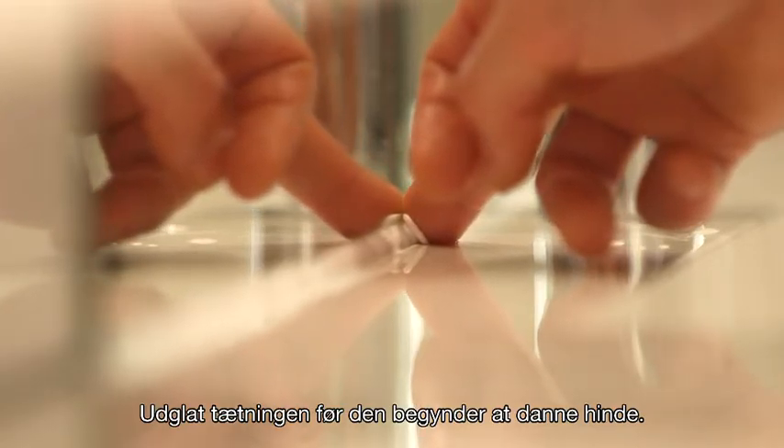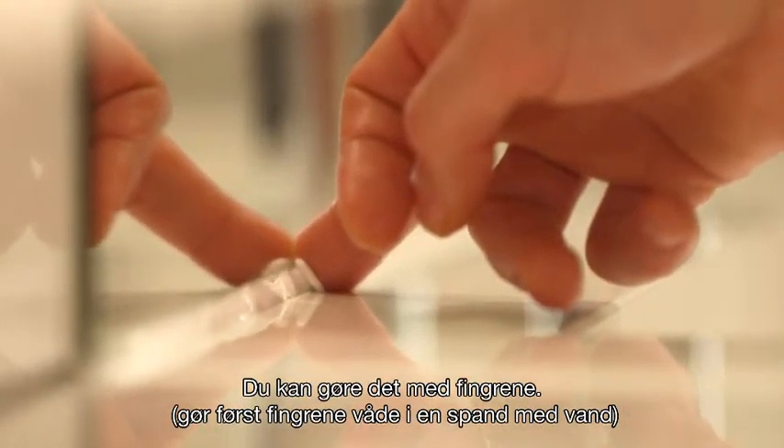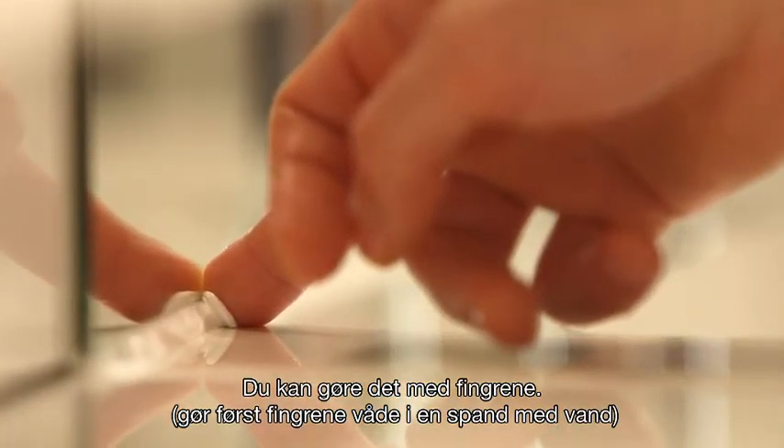Smooth the sealant before it starts to skin over. This can be done by using your fingers. Ensure you soak them in a bucket of water first.